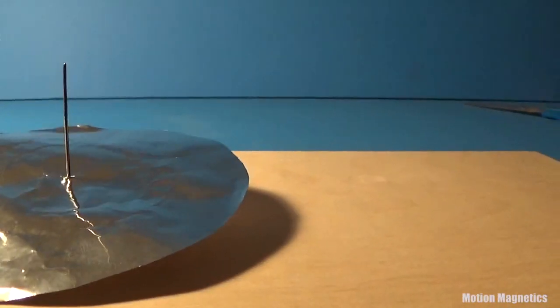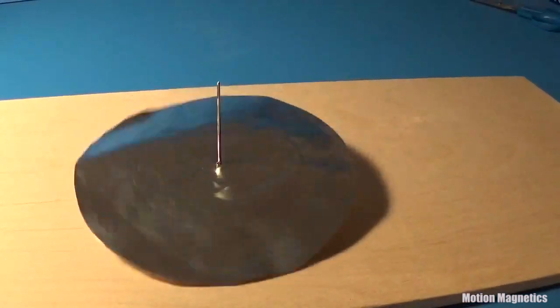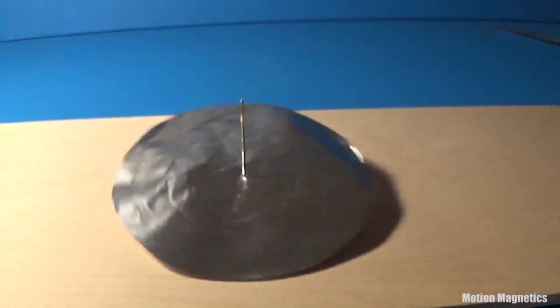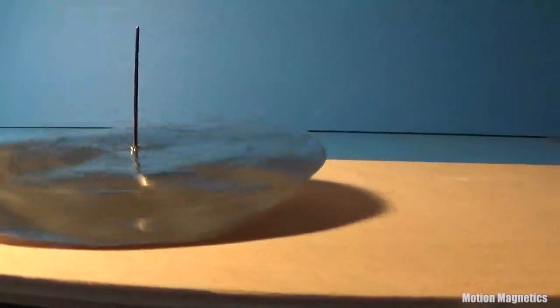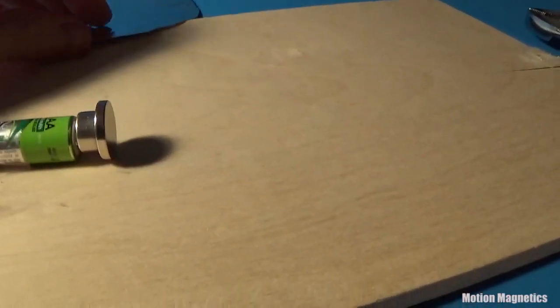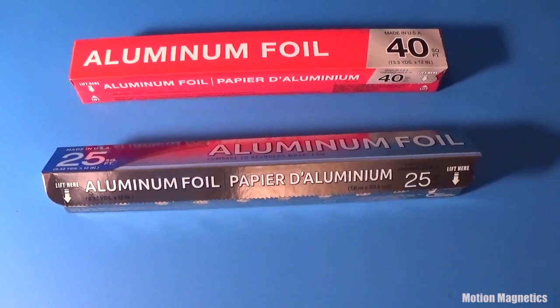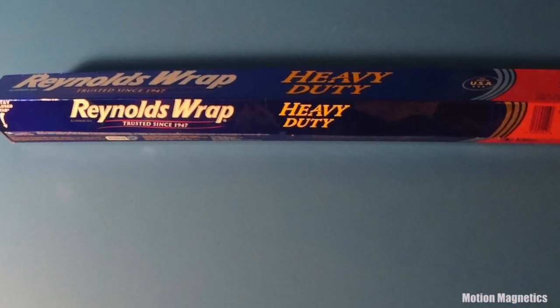You can also cut the foil into small circles and rotate it on top of the battery just as easily as you can rotate the battery around a larger sheet of the foil. As a side note, if you do this at home, make sure to pick up really thin foil. I picked up these two rolls for a dollar a piece at my local Dollar Tree. The more expensive roll is too thick to work properly.